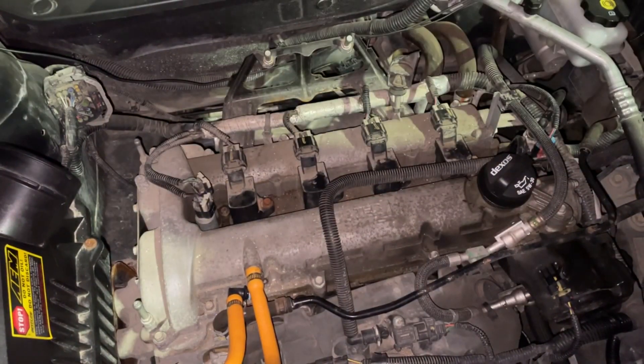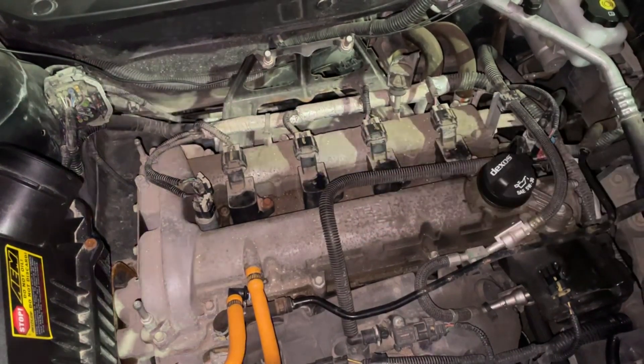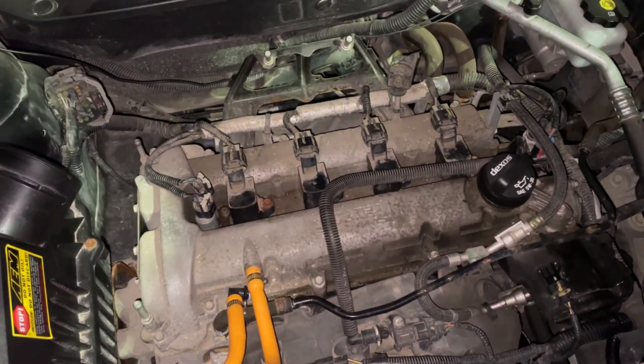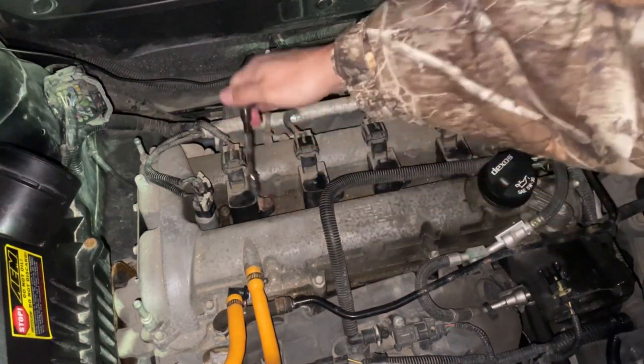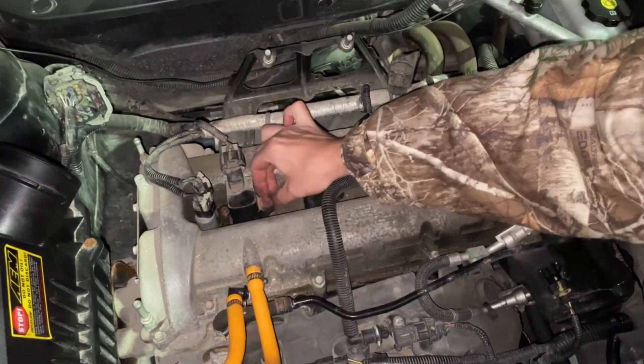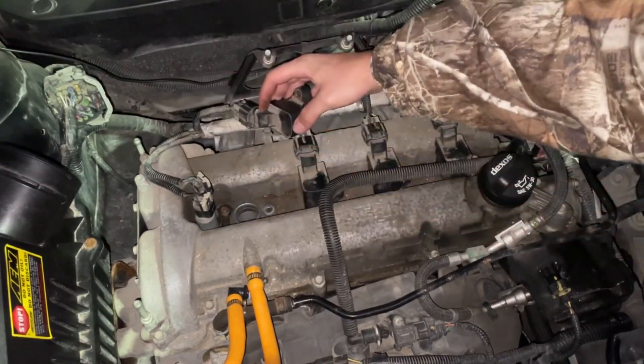So the first thing you need to do is locate where the spark plugs are on your engine. It will vary depending on your vehicle. Once you've located them, you have to remove your coil pack. Take your coil pack out and set it aside.